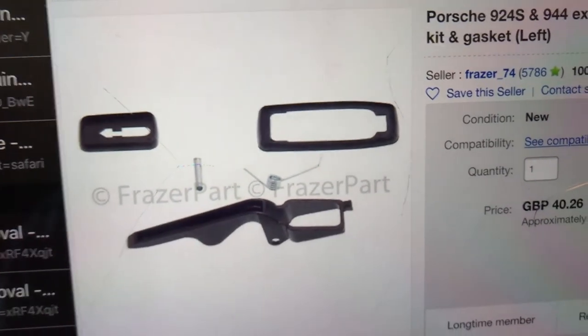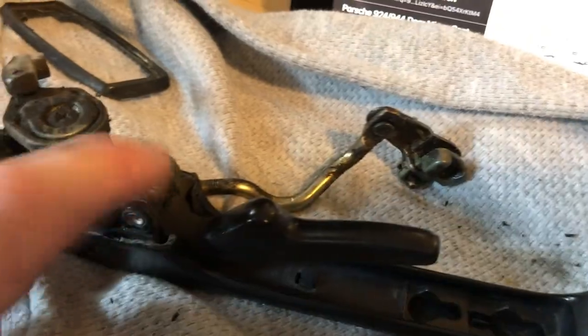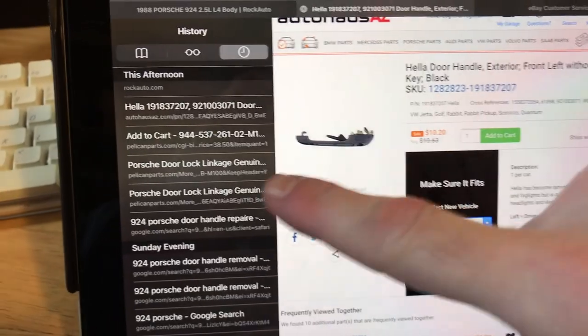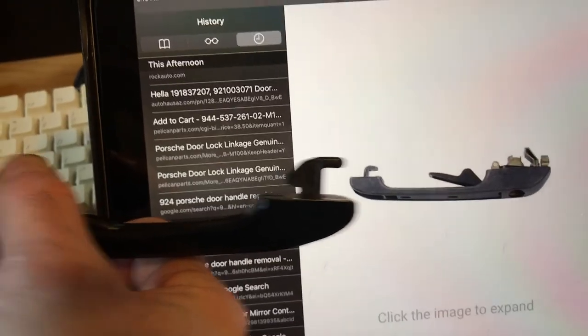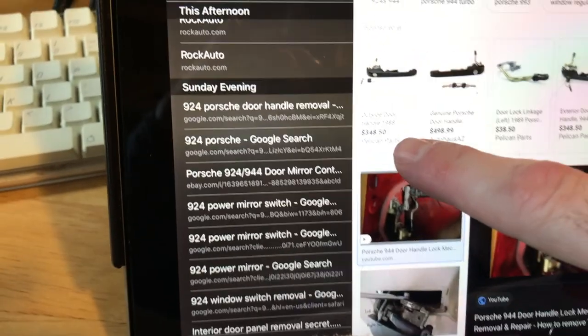There's a kit from England to replace this part — the spring — and it looks like it has a pin. I thought maybe a Volkswagen handle would work, but it does look a little different; the stuff inside might be different too. You can get a whole handle for like 300 to 500 bucks. I really wish I would have pulled the door handles off of that Porsche that was in the junkyard.